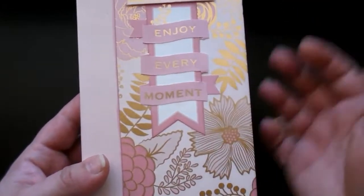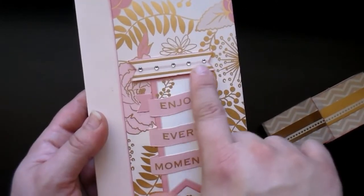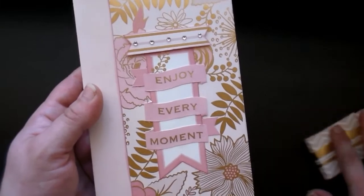I love this paper — I love the gold foil in it, it's really pretty. I did add some self-adhesive crystal stickers as well.